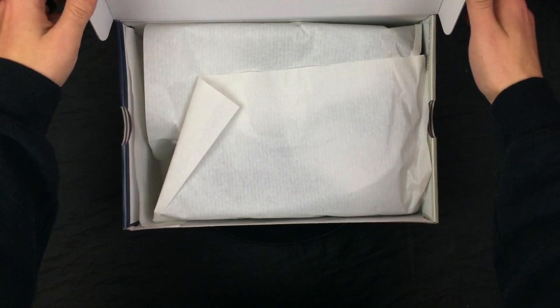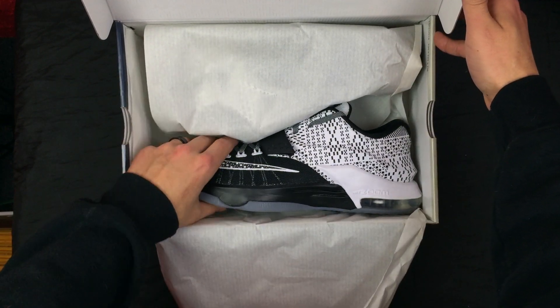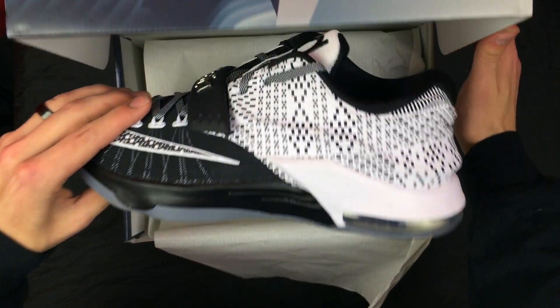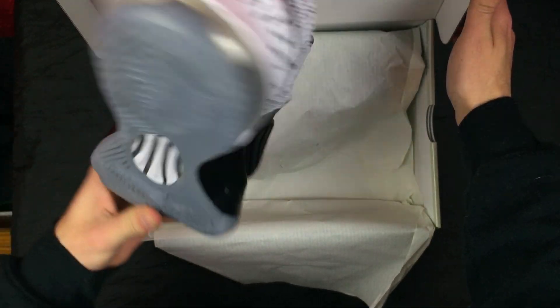Opening up the box — we have your white standard shoe paper. Voila — the KD7 Black History Month. Wow, these are super dope.